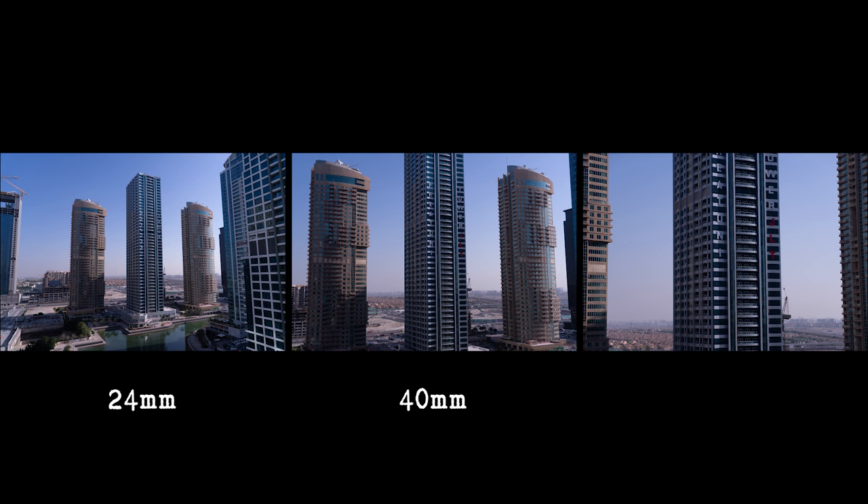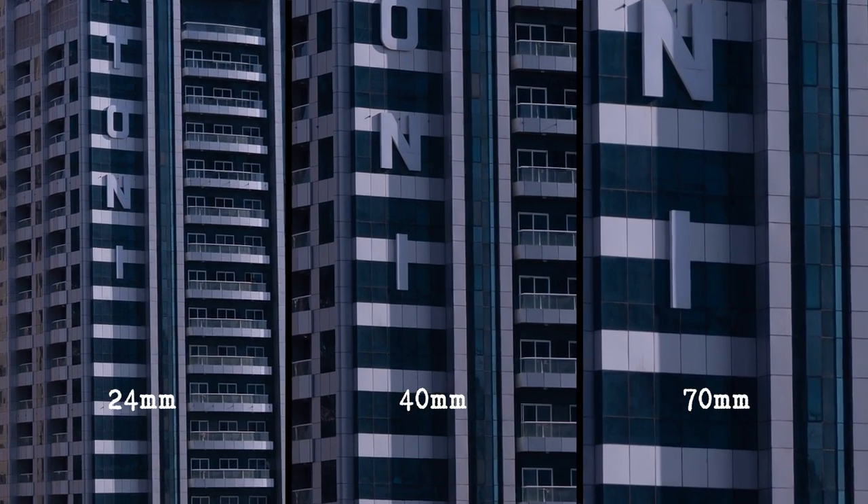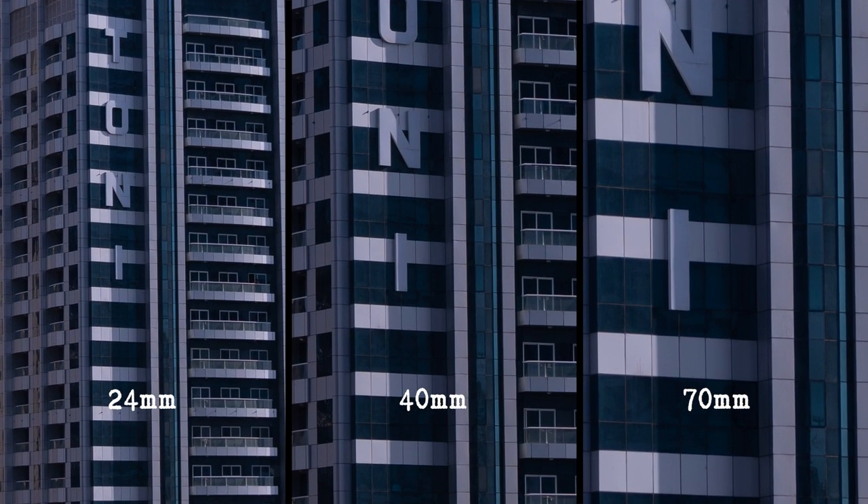With my Sony 24 to 70 millimeter f/4, I find that at 24mm and 70mm it's just a little bit softer than through the middle range. So again, through the zoom range there's a sweet spot.